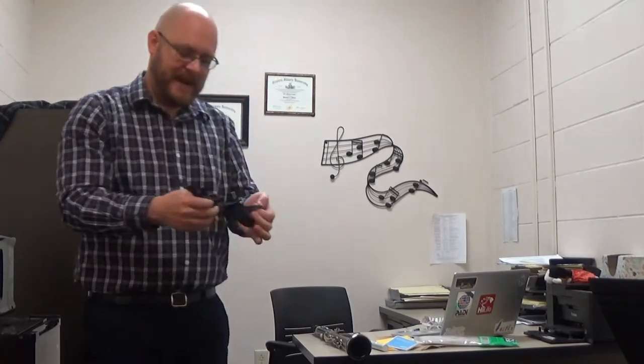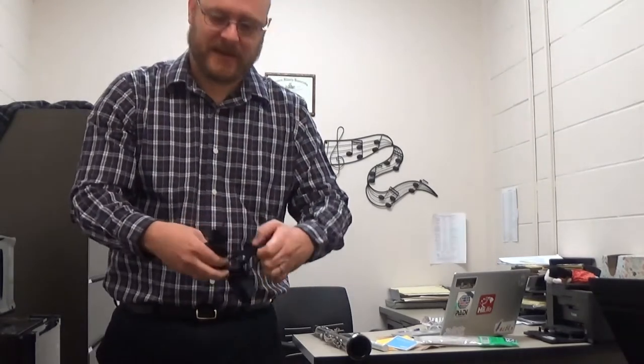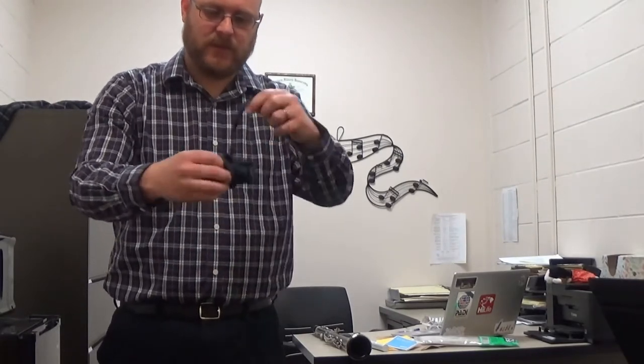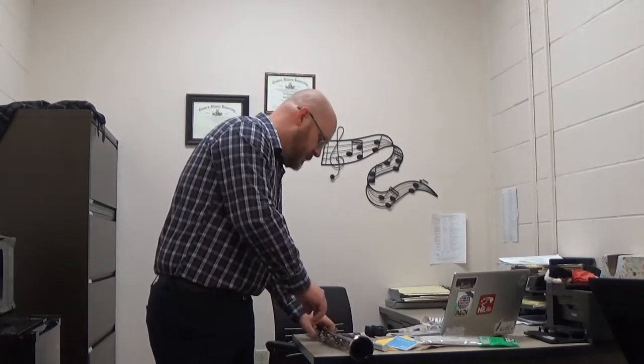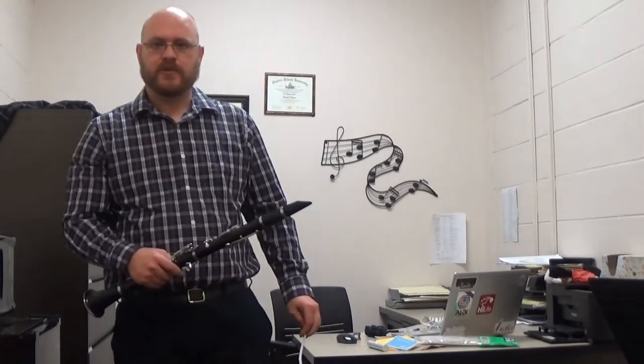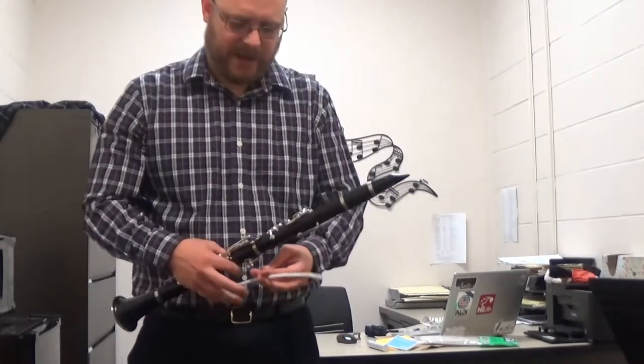I have seen people that have separate bags for these that they put outside of their case, or if you're just going to be putting it back in the case, keep it really loosely wrapped. The next few things I want to show you are things that you should just do periodically as needed.